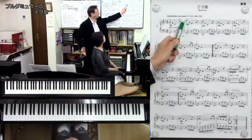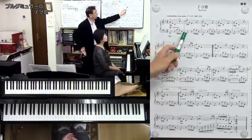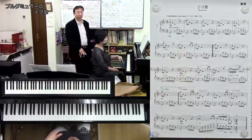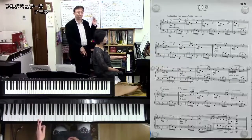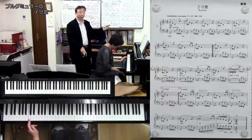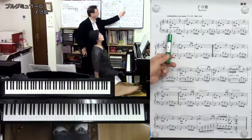For example, here there is a mountain, and the supporting note is like this. When you think about it, this isn't an 8-note pattern, is it? I really want to write it that way. However, this has to be played by one person.